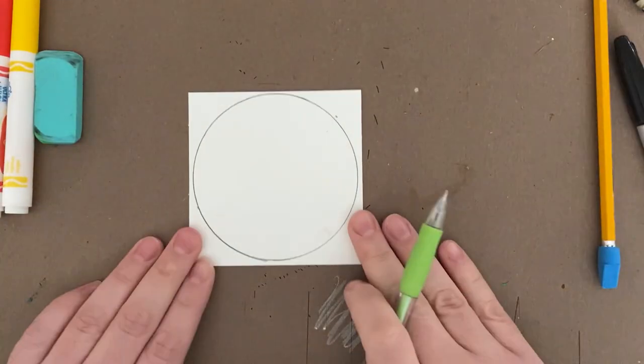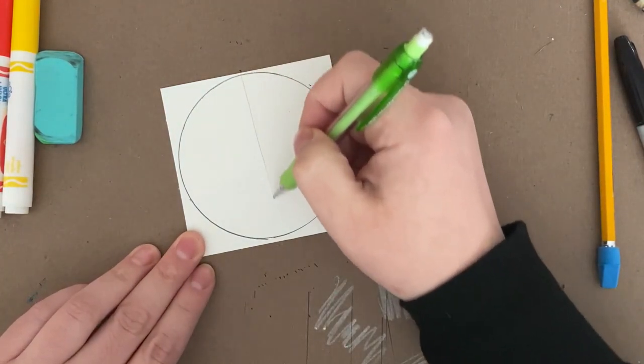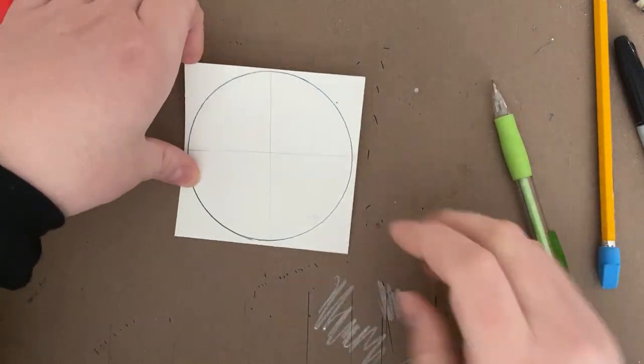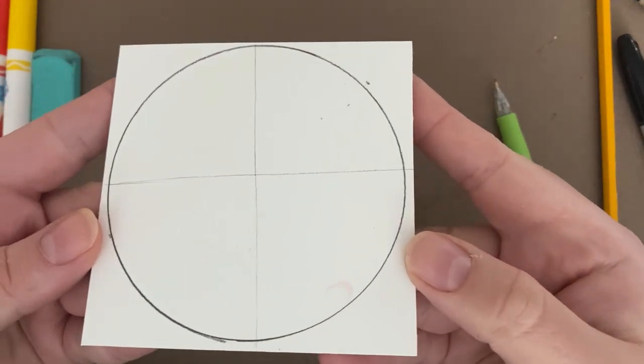The last thing I'm going to do before I draw on the face is draw two super light lines - one vertically straight down the middle, and one horizontally straight across the middle. These will be my guides to make sure I put the parts of the face in the right spots so it looks a lot like the original emoji.